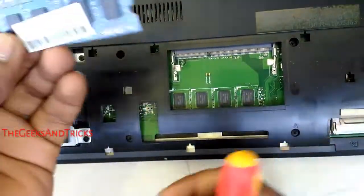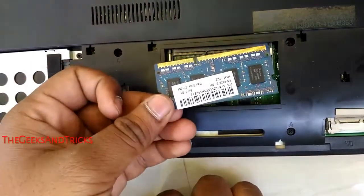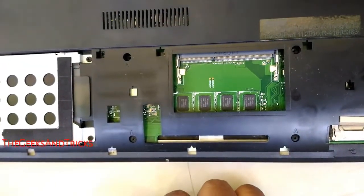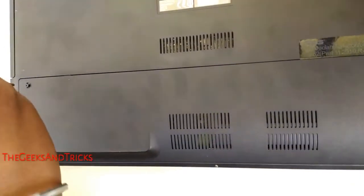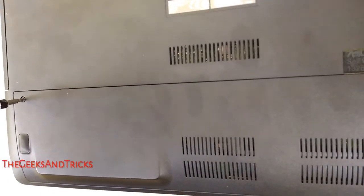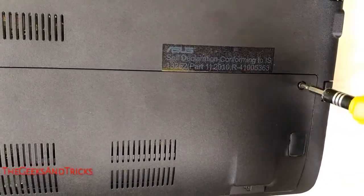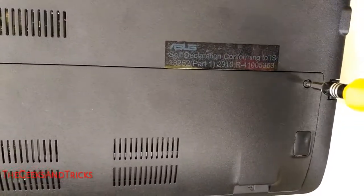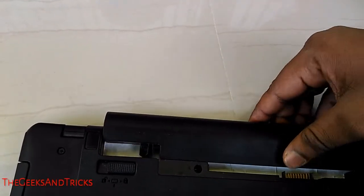If you wanted to change it, and you got a new RAM, you can put it back in. If you wanted to see a video on how to replace a RAM, you can look for the link anywhere in this video. We will put the back case on again — make sure that you tighten up the screws really good so that things will not fall back. Tighten up all of the screws good, and after that just put the batteries back in. Now you know how to remove a memory card from a laptop.